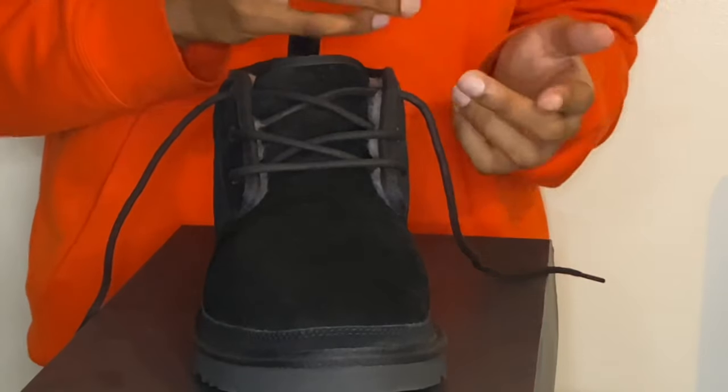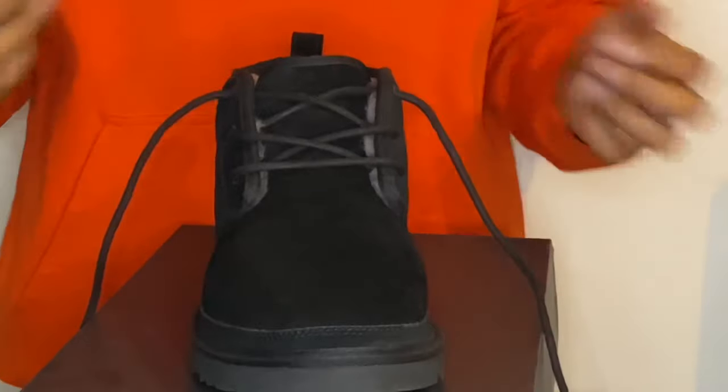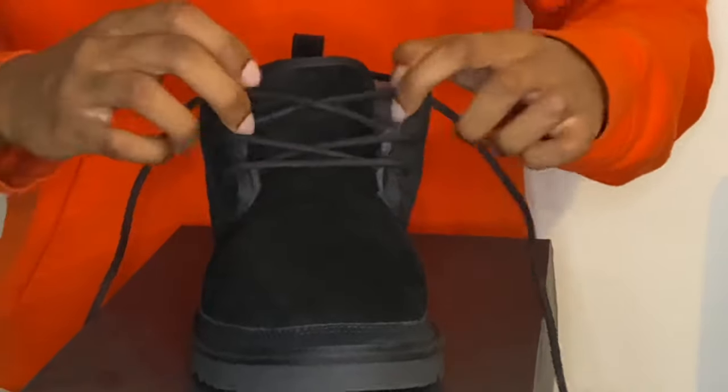For option number three, we're going with a knot — and not just any knot, we're going with a dead stock knot. Let's get started. Go ahead and loosen the shoe up once again.